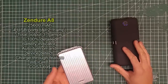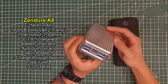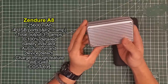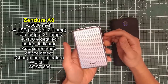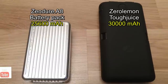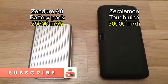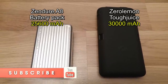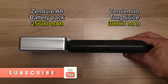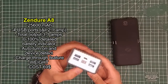For those of you who keep up with the channel, I recently reviewed the Zendure A8 power pack, which is I believe 26,000 milliamps, and it's a great battery pack. I don't want you to have any regrets if you went out and purchased it, because this battery pack is something that's going to stand the test of time. I'm very glad that I reviewed it and I stand by the great review — it's definitely 9 out of 10 in terms of battery packs.